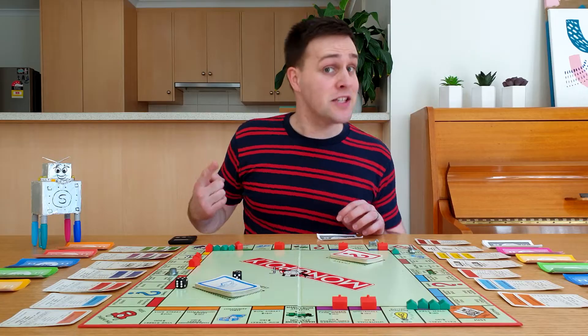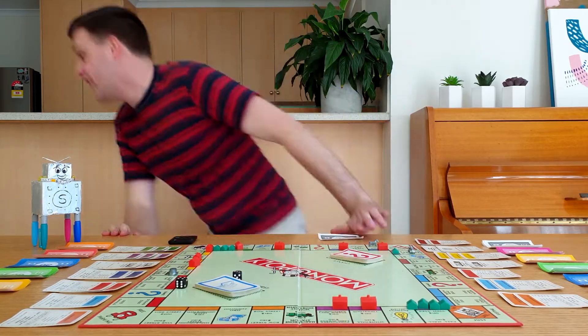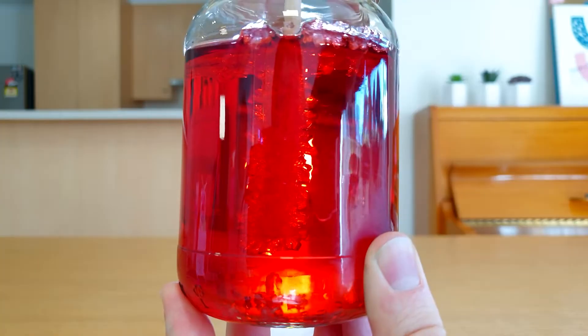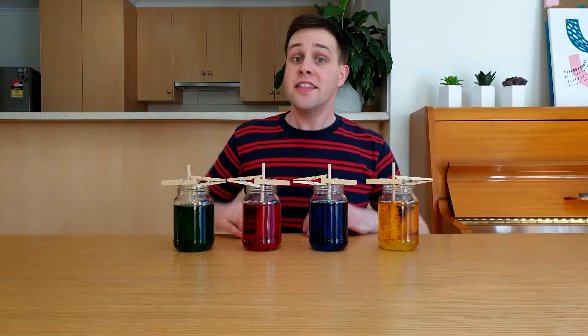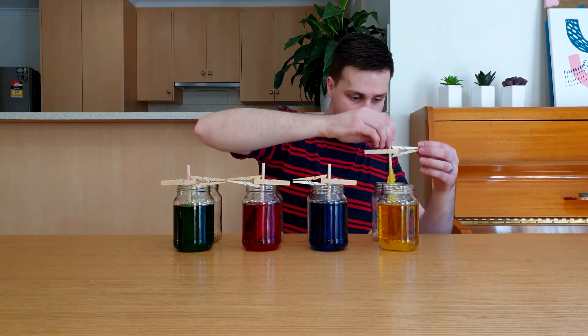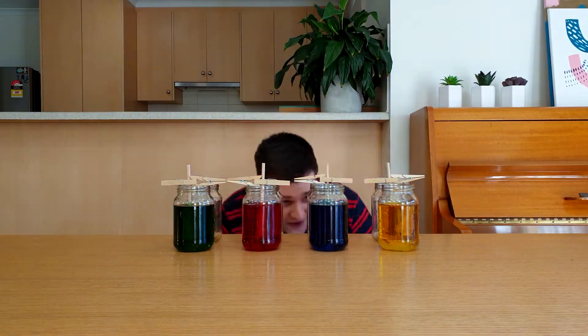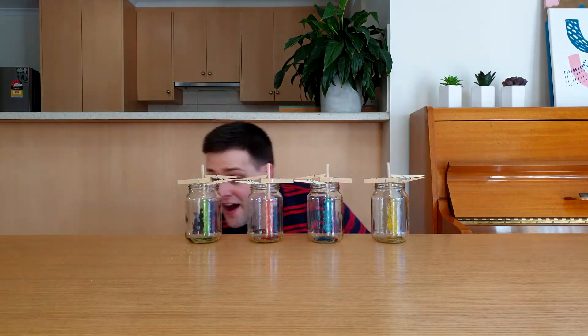It's been one week since we started making the rock candy — no time to finish the game. Let's see what they look like. Check out all those sugar crystals. They look amazing! The last step is to take the sticks out of the jars and put them somewhere to dry. If crystals have formed on the top of the sugar solution, use a butter knife to carefully break through them in a circle around the stick.